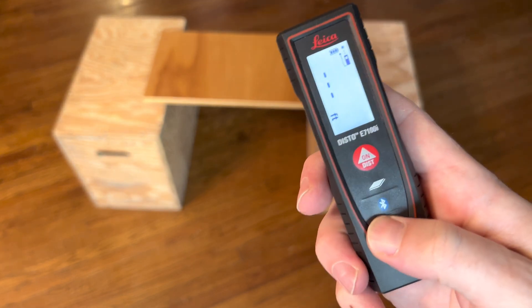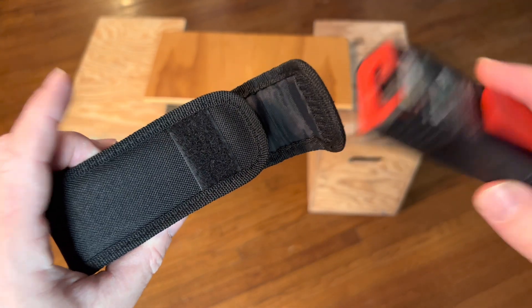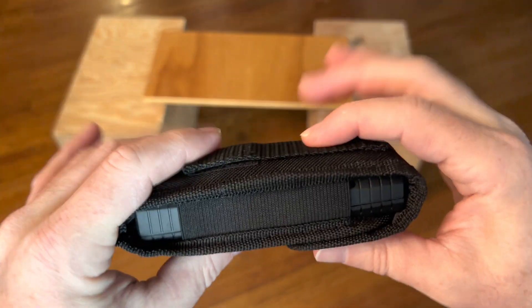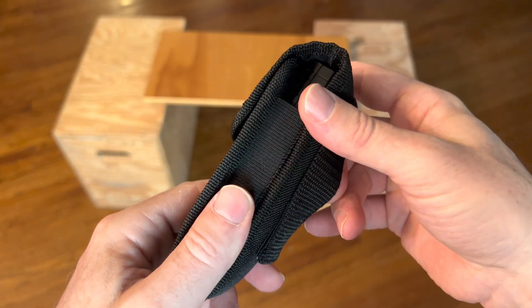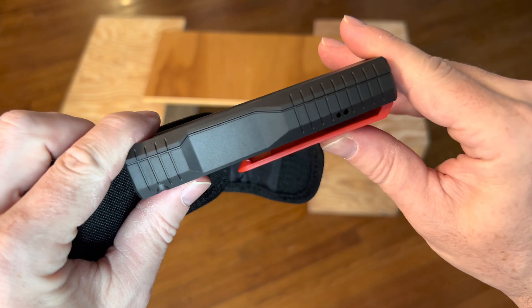Power on, hold down, power off. It also comes with this nice case that you can just put it in very easily. It's got some padding on it and a belt loop to keep it protected.